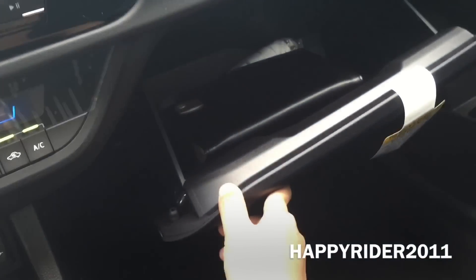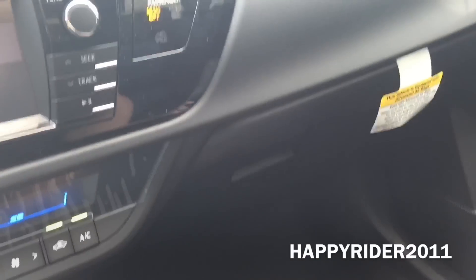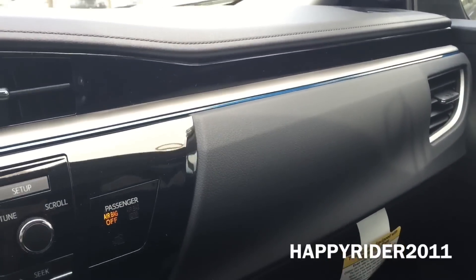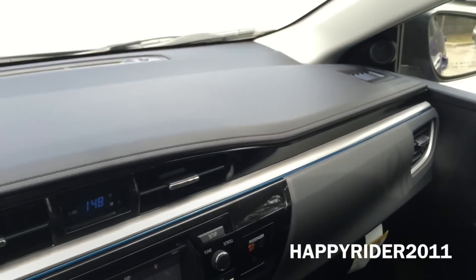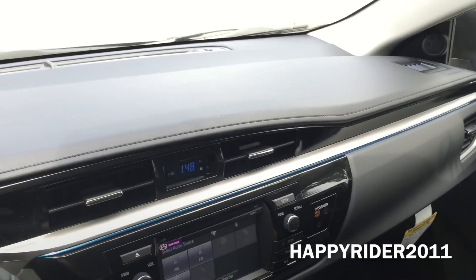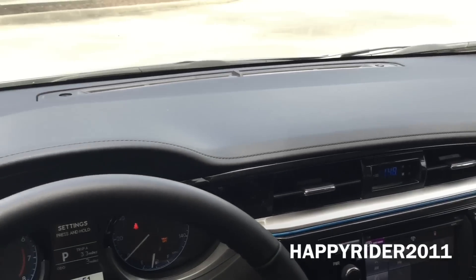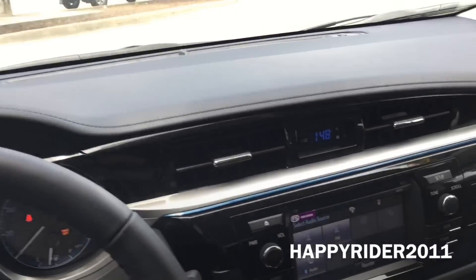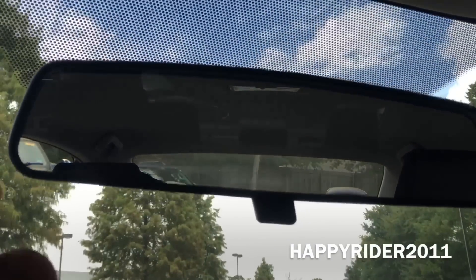Here's the glove box compartment with the user manual on the inside. And here's a complete view of the dash. Moving up, we have the rear view mirror which you can adjust manually, along with the light control.